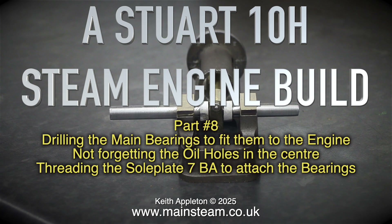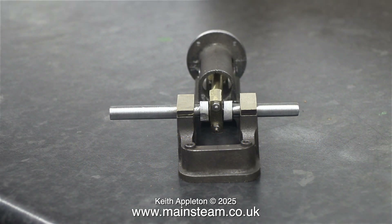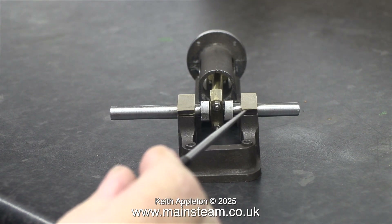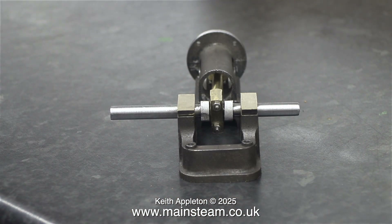Threading the sole plate 7BA to attach the bearings. This is where some jobs can get a bit nerve-wracking. If I make a mess of this, I have to start again, and that would involve buying a new casting from Stuart, shaping it, machining it, drilling it and reaming it, as you've already seen.